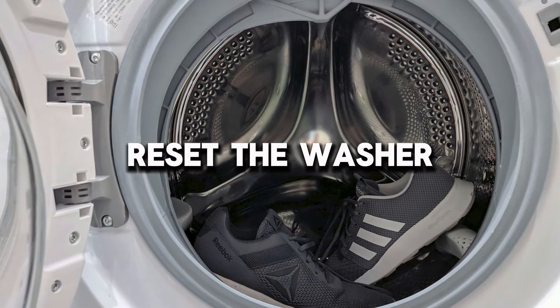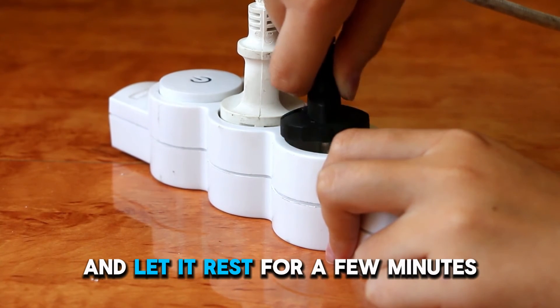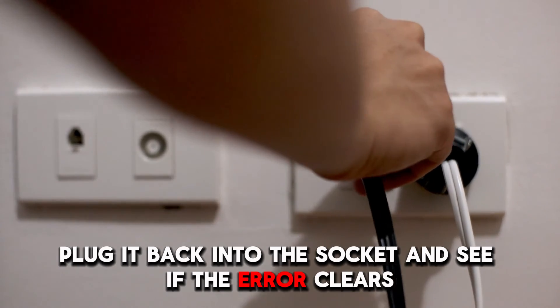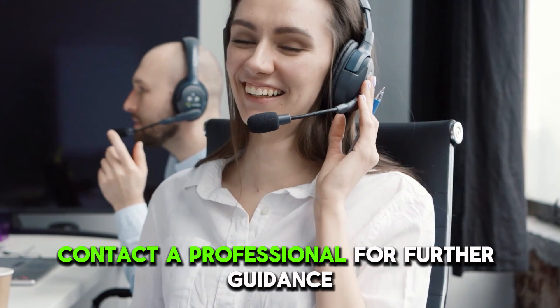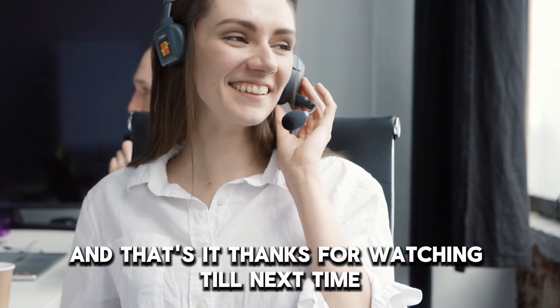Reset the washer. Unplug the washer from the power supply and let it rest for a few minutes. Plug it back into the socket and see if the error clears. If the machine is still not working, contact a professional for further guidance. And that's it — thanks for watching. Till next time.